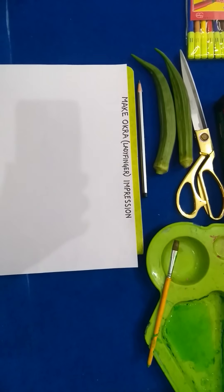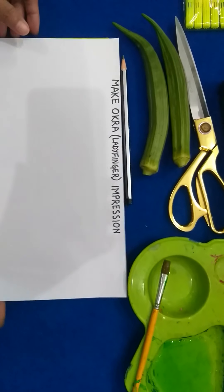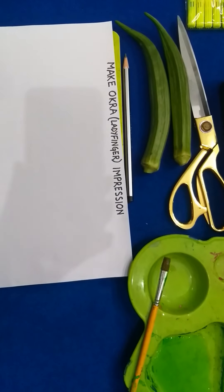Hello students. Today, Miss is going to make an okra impression. So, this is my okra impression.